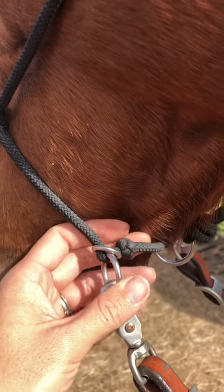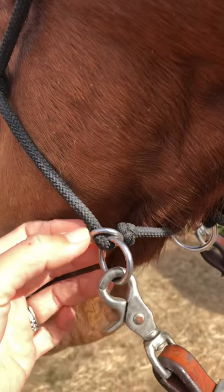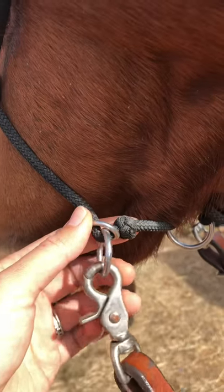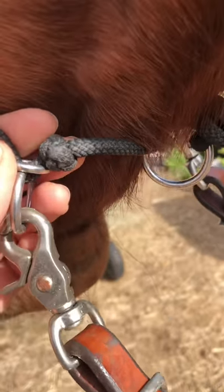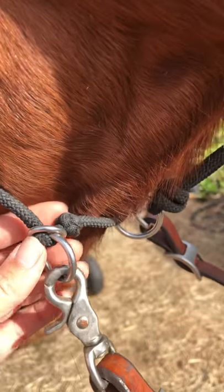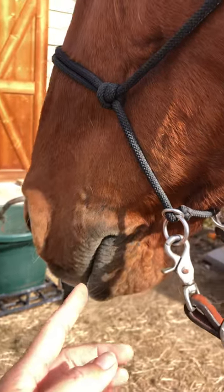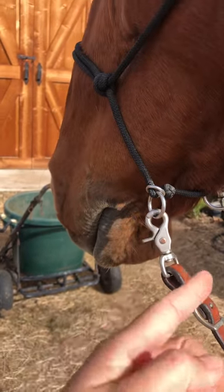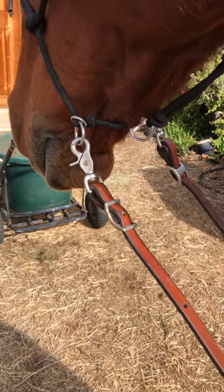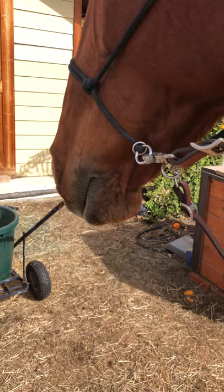We tried out different ones, but basically this has an adjustable ring so you can adjust it to go high or low. There is a keeper knot at the bottom to make sure it doesn't go all the way down. I like it all the way down because it's like a hackamore — basically I expect my horse to respond to this.